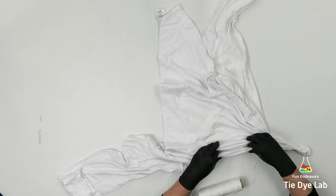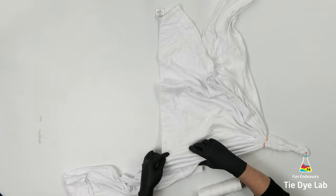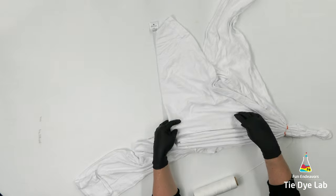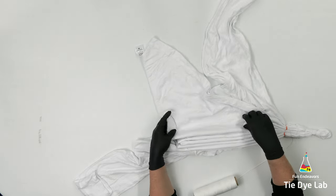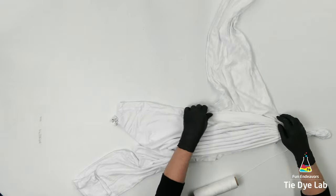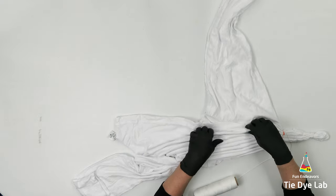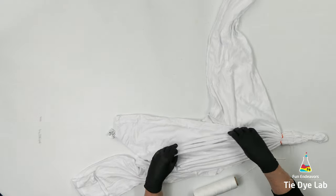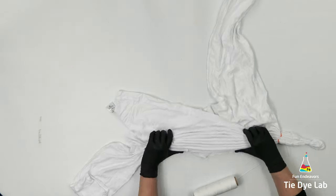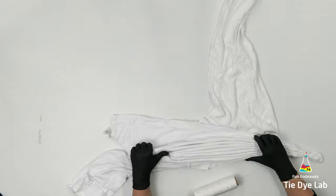I usually purchase my kite-string from Ace Hardware. They have great kite-string. You can purchase it online or in the store — it comes on a cardboard dowel. It has a little bit of stretch, but whenever I tighten it down, it doesn't loosen up like some string does. I have a link down below in the description for this video for the kite-string I purchased from Ace.